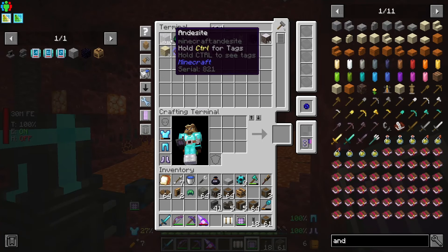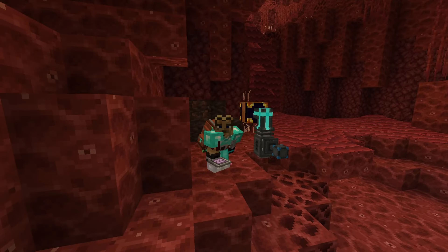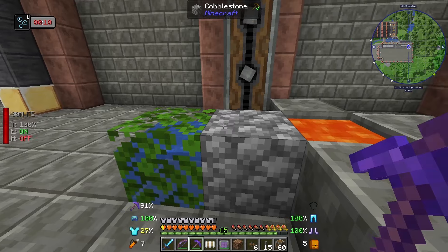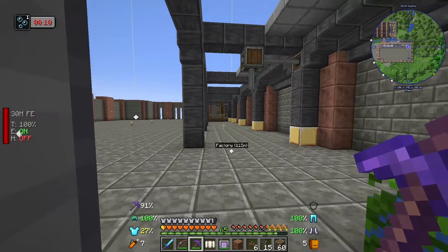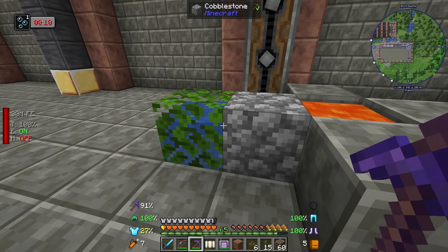Because of that I have a ton of andesite and can craft up all the stuff I need for Create without worrying about it. So the first step in this automation is cobblestone. A cobblestone generator is a nice simple thing - we've all seen this in skyblock and two-plot worlds. You don't normally tend to do them in a normal overworld because they're not really necessary, you just go mining.